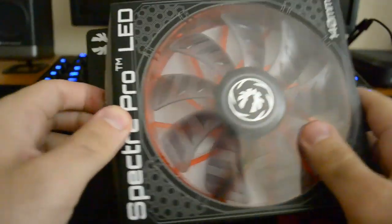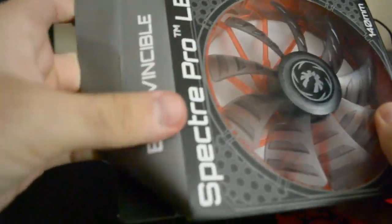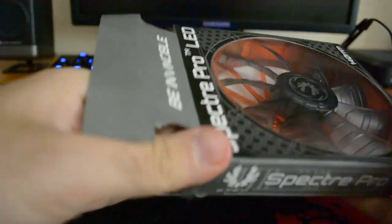Now let's get the box open. I think I broke it. Yep, I broke it. Oh, it was duct tape.